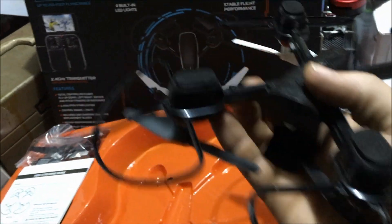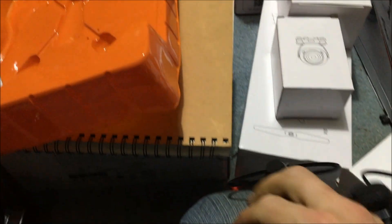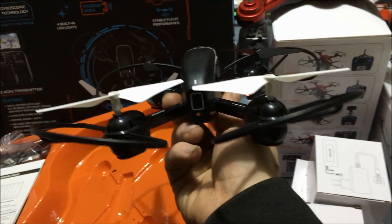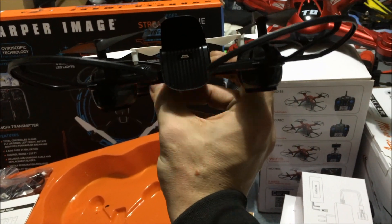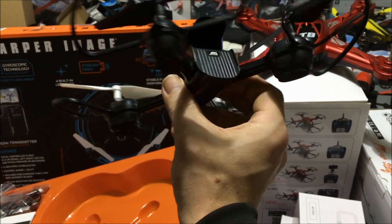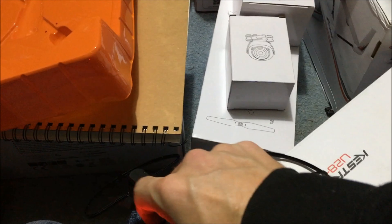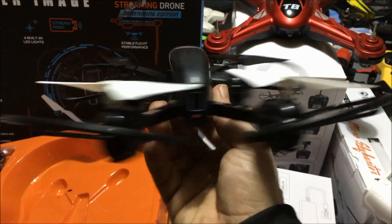The reason I'm calling the lights a fail: you can't see the front lights when you look at the drone — you can see the rear lights, but the front lights are not visible during flight. That's a fail for me. It's not a huge deal, but they could have put those lights on the bottom so you could actually see them.